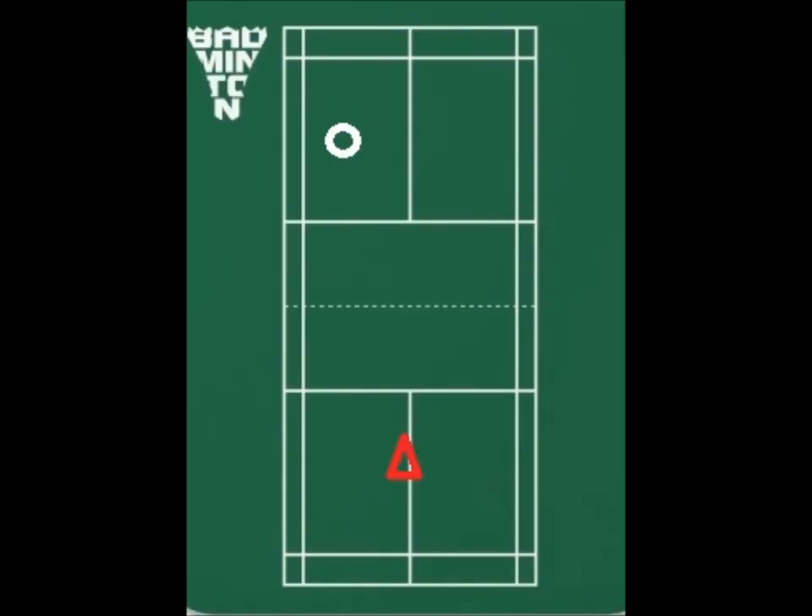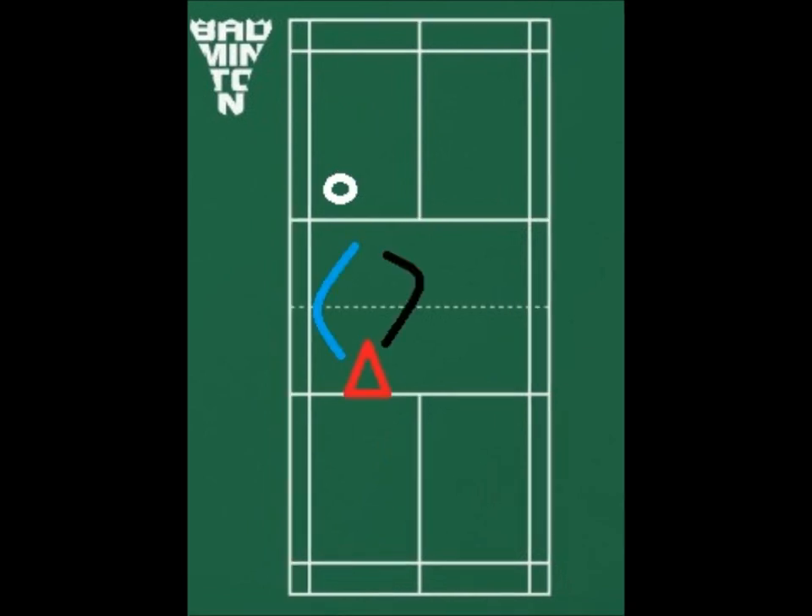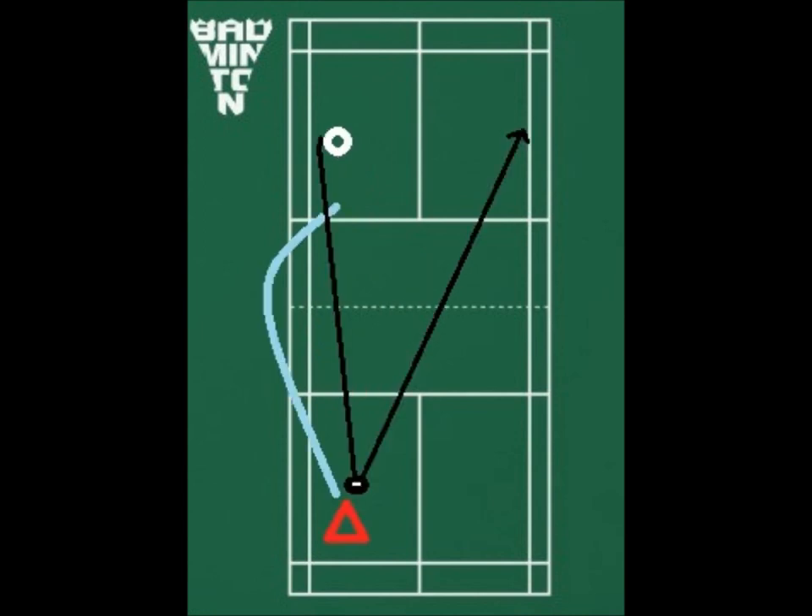The drill itself is quite simple. The coach or assistant begins service with a low serve. I then return the serve with a net shot. The net shot is then cleared to my backcourt, forcing me to get behind the shuttlecock. This enforces me to use my momentum and summation of forces. I then, standing or jumping, smash the shuttlecock at the highest possible point at an angle of approximately 55 to 60 degrees to steepen the linear pathway of the shot.